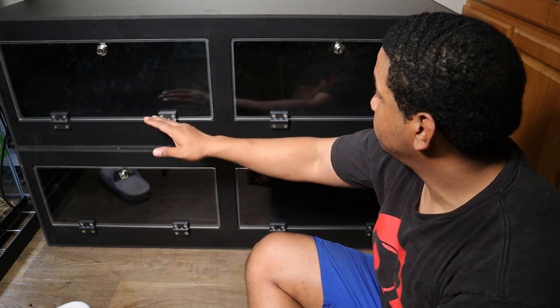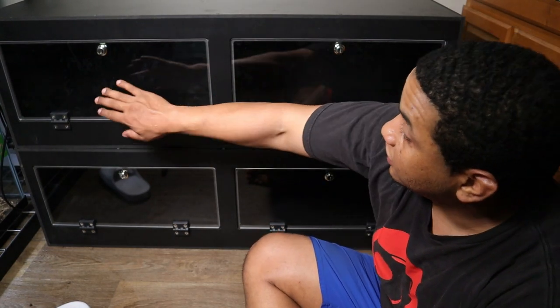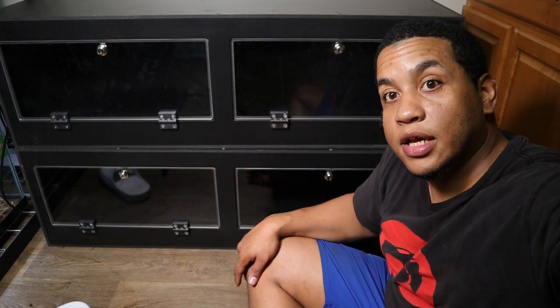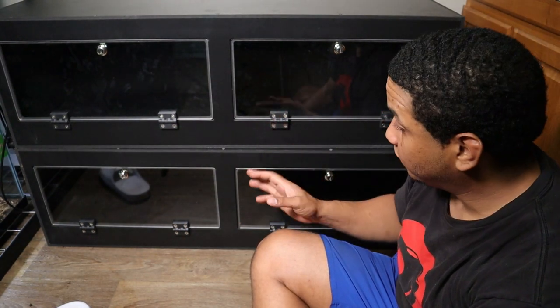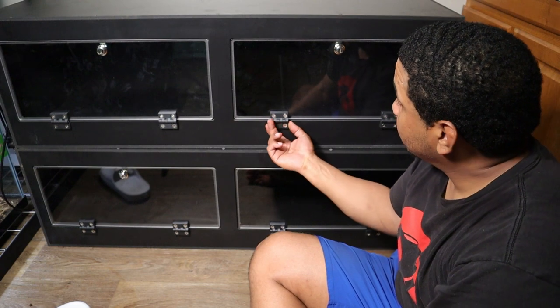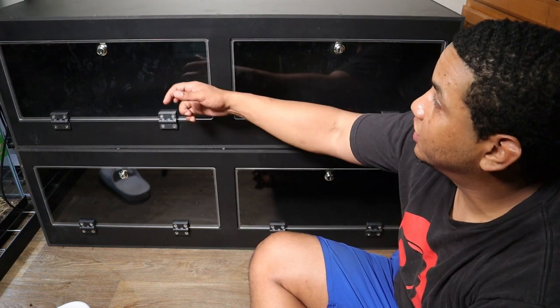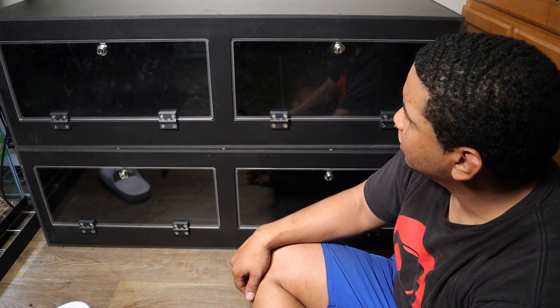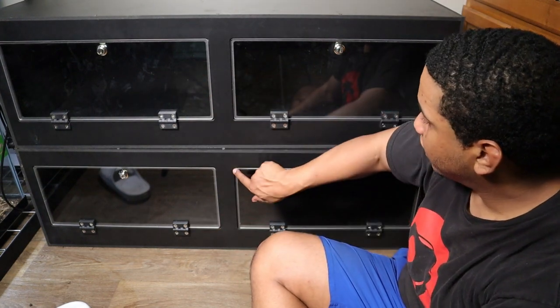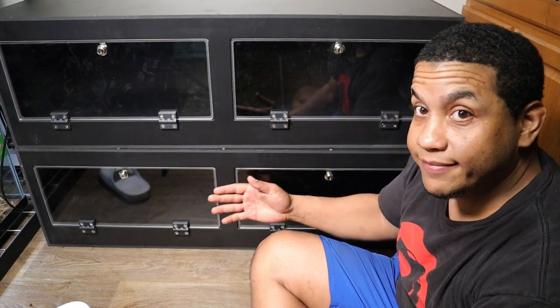I'm gonna be putting the pygmy rattlesnake probably down here, the copperheads over here on this side, and the eastern diamondback is gonna go in these two together once I take the middle divider out. One thing about these enclosures is that they do not come with any kind of lighting. They are stackable, which I like. The quality is good — hinges are solid, locks decent, and this is I believe half-inch thick plexiglass. You can't really pull that out, so it's going to be a pretty secure PVC enclosure.